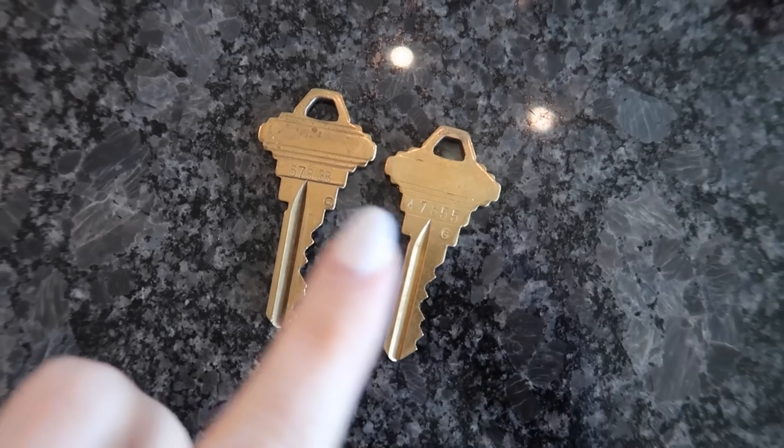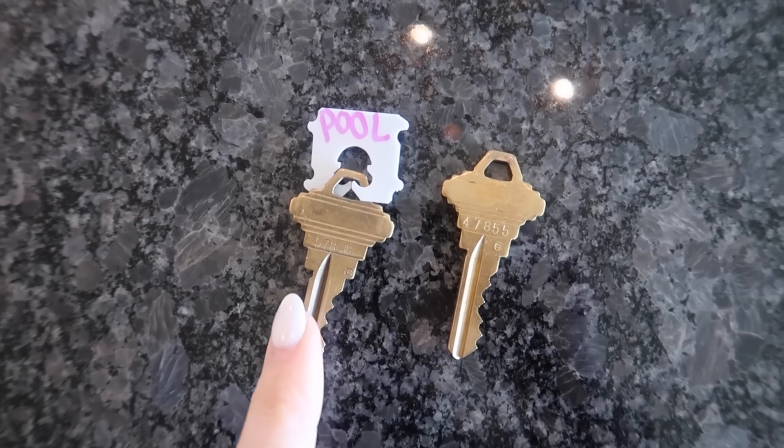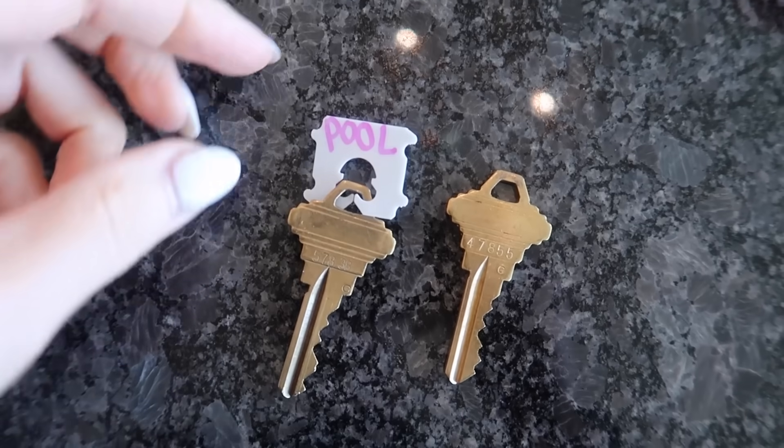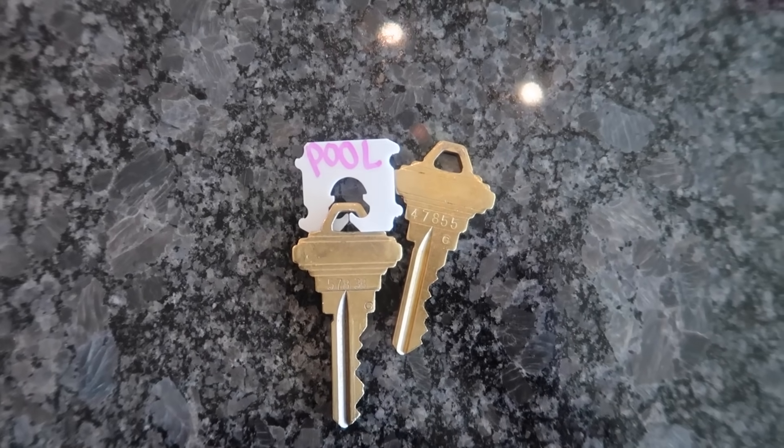Do you have two keys that look almost identical? Rather than having to write on your key, put tape on your key, or buy something to wrap around your key — now I know exactly which one's the pool key.